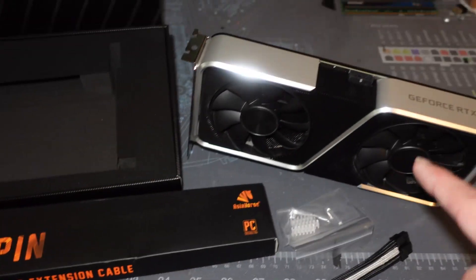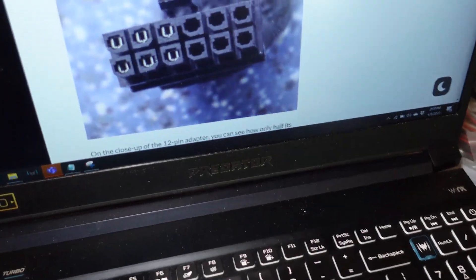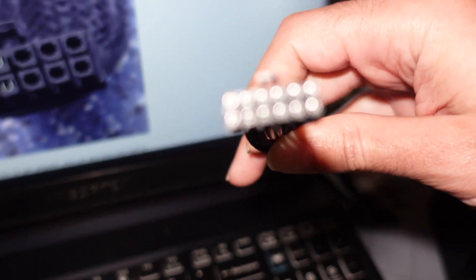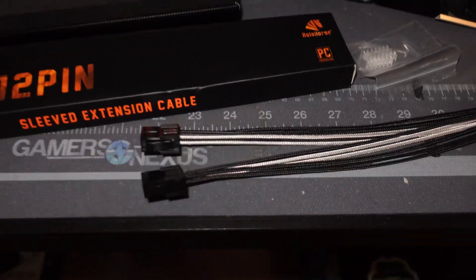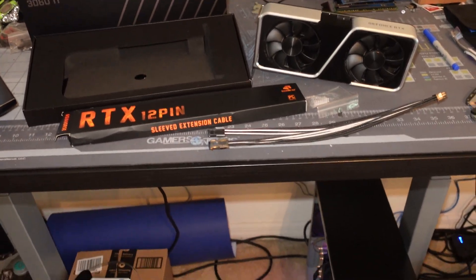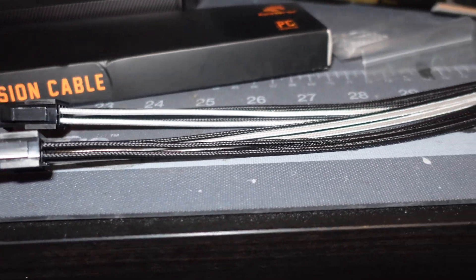Just a little bit of information: you technically don't need to populate both eight-pins to power this 3060 Ti. You can identify that by looking at the stock OEM one — turn your cable upside down and you will see that the left side is all you need, connected to the top eight-pin right here. That's going to do it for today's video. Please hit the like button, subscribe, and hit the notification bell to stay up to date. Take care!